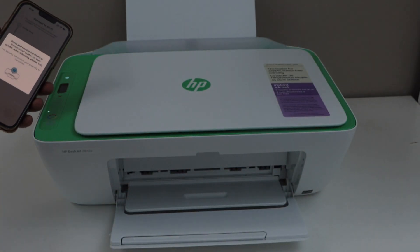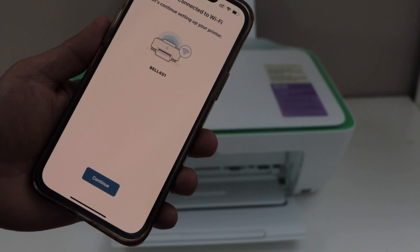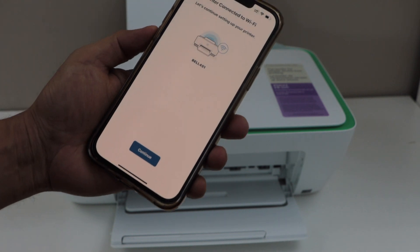Press the flashing information button on the printer panel. The printer is now connected to the Wi-Fi network — click Continue.